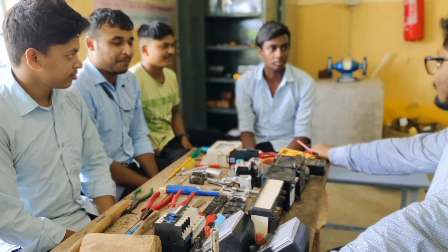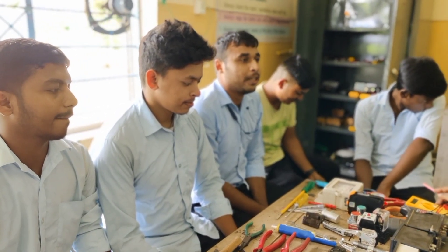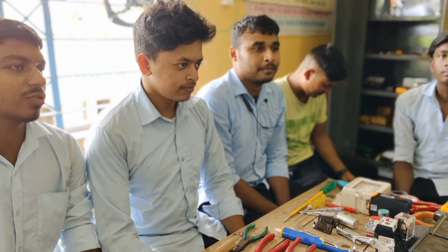How are you? Prayer Sultan. How are you? Subhi, Subhi, Subhi.